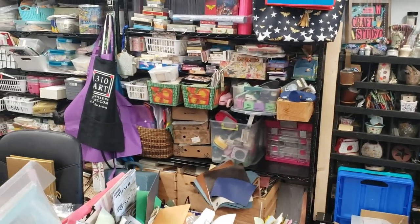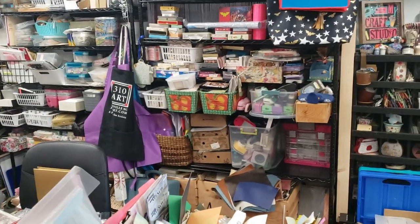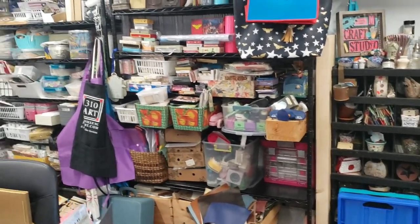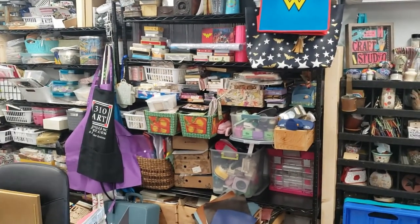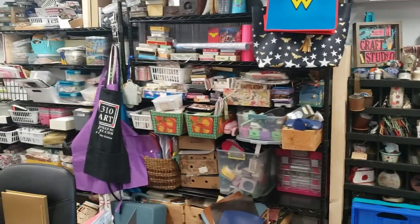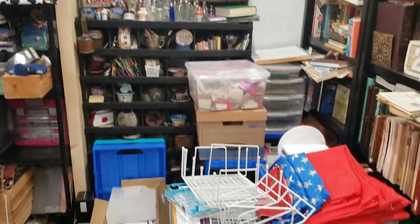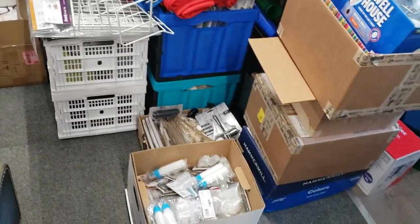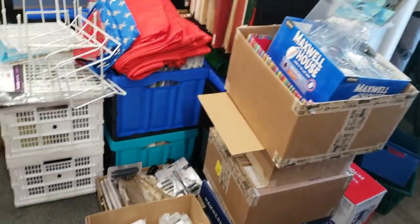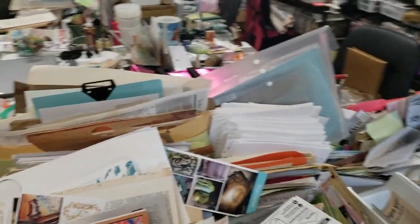Hey everybody, it's Elaine and I have not done a real video in a little while. I've started doing retreats and I put a lot of time into them. But I'm in my studio today and I want to show you — it's a little bit of a, I'll say it, shit show. There is stuff everywhere, but that's not what I wanted to show you.